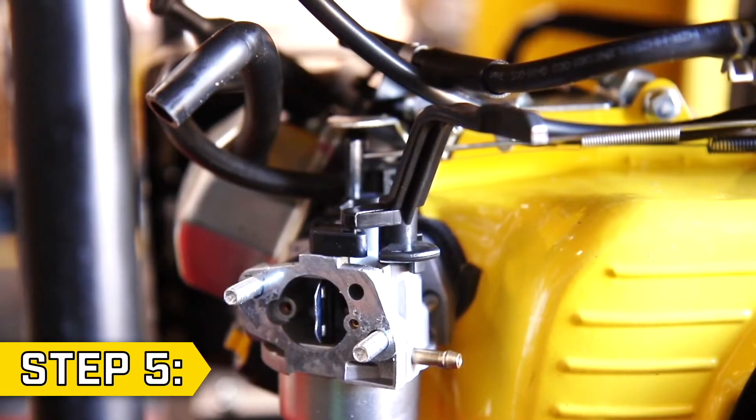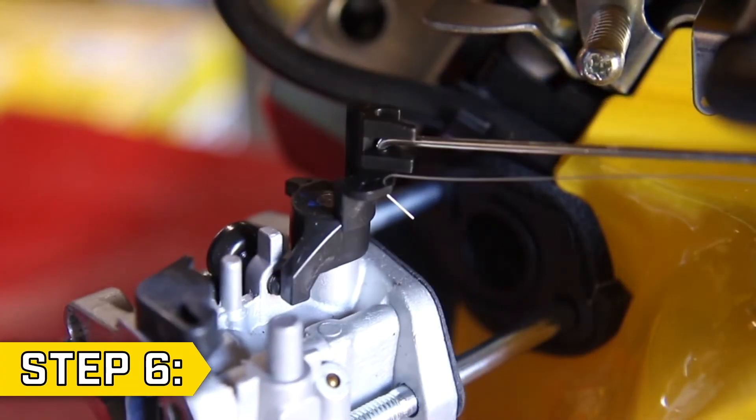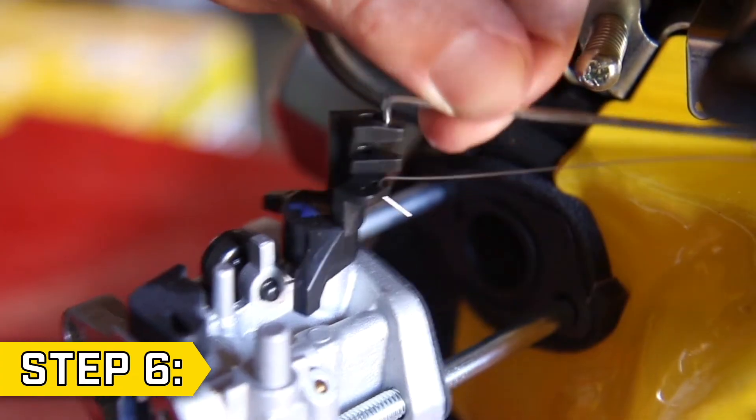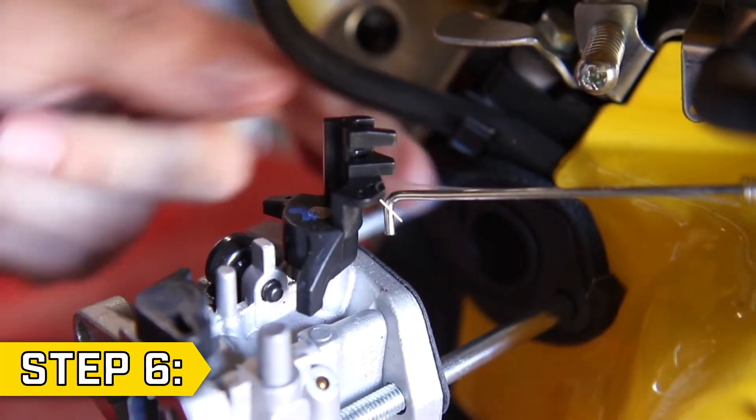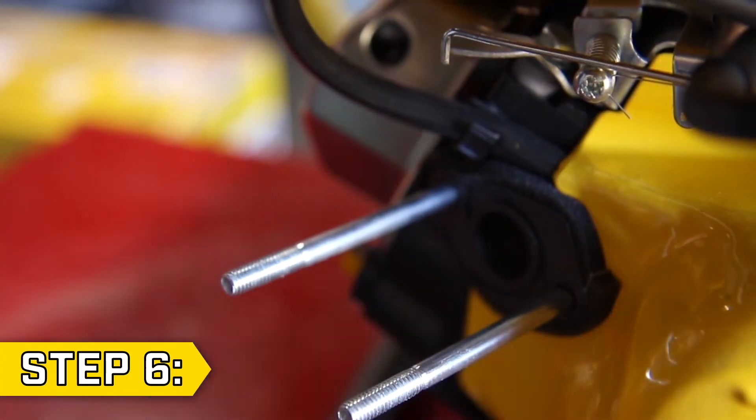Step 5: Remove the choke lever from the carburetor. Step 6: Slide the carburetor partway off the studs, just enough to remove the governor arm and governor spring. Then fully remove the old carburetor.